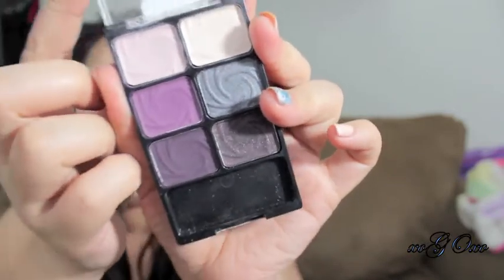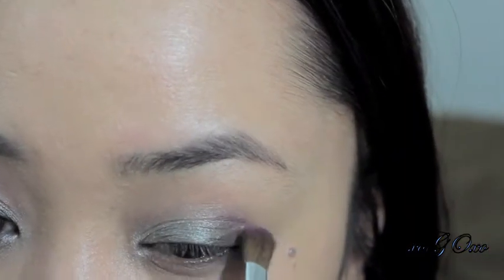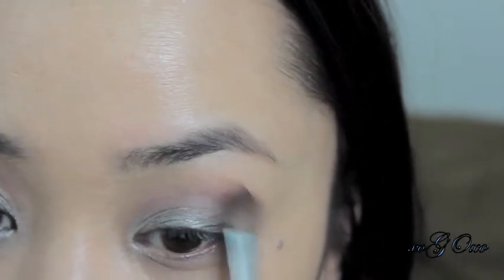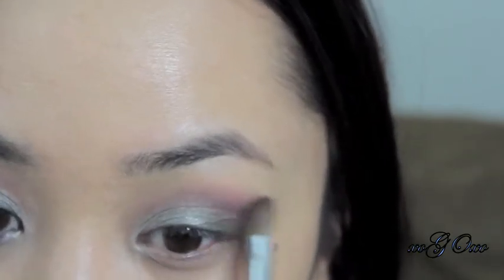Then with my Wet n Wild Lust palette, I'm going to take this medium purple shade — it's a matte color — and I'm applying that right on top of the gray on my crease. You will see a little bit of warmth going there right now, and I'm just going to blend that really, really well.